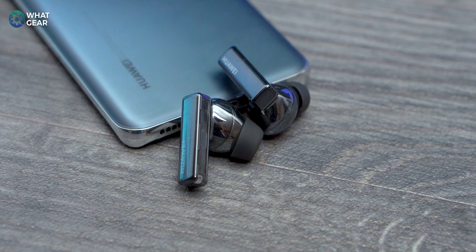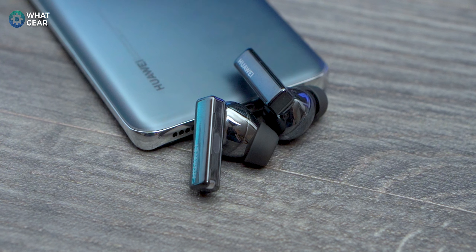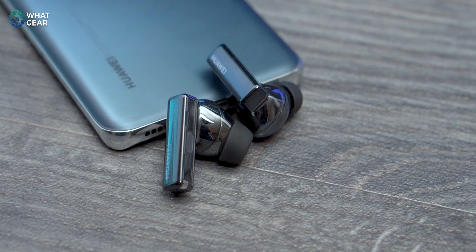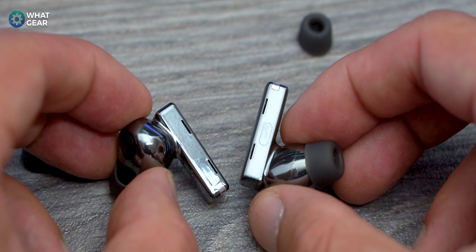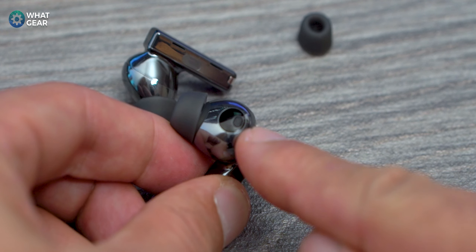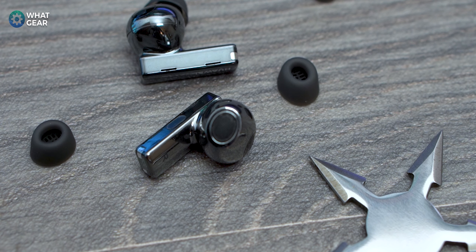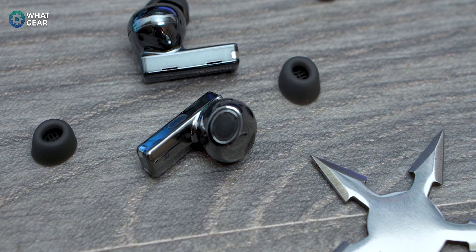The way the FreeBuds Pro achieve active noise cancelling is pretty interesting. Most earbuds use exterior mics to capture ambient noise and play it in reverse phase to achieve ANC. Huawei use a slightly more upgraded approach with hybrid active noise cancelling — there's a microphone inside your ear canal which can detect noise getting through the sides and use that to block out even more noise. It's capturing noise inside your ears using bone conduction sensors, and on paper Huawei's ANC can deliver an impressive 40 decibels of noise cancellation.